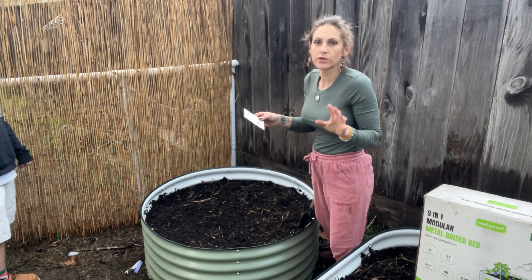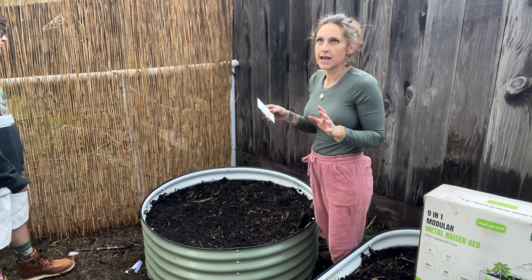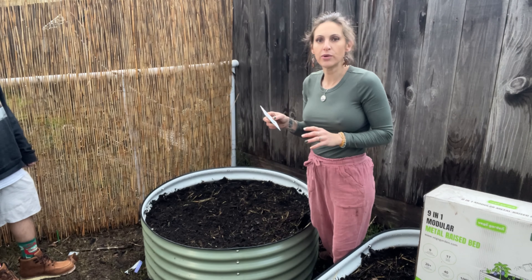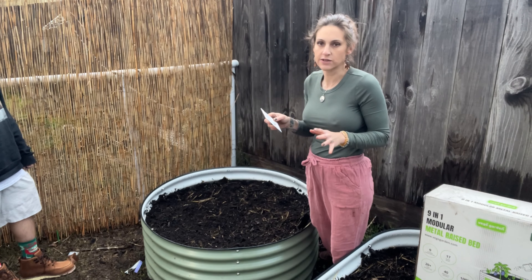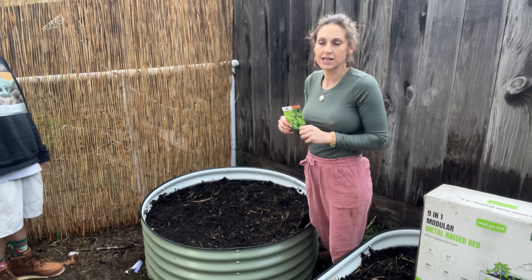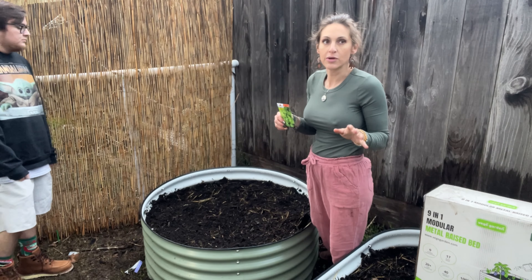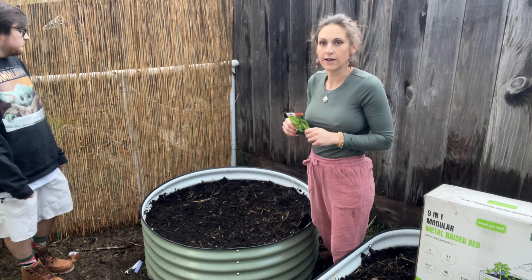We're in zone 9B and it's February 1st today. Our last expected frost date is usually mid-February, but I looked at the weather for the next month and it doesn't show any frost in the forecast. So I am going to go ahead and plant frost-tender plants. If I do see frost in the forecast, then I will come out and cover them, that way it protects them and they stay alive through that frost.